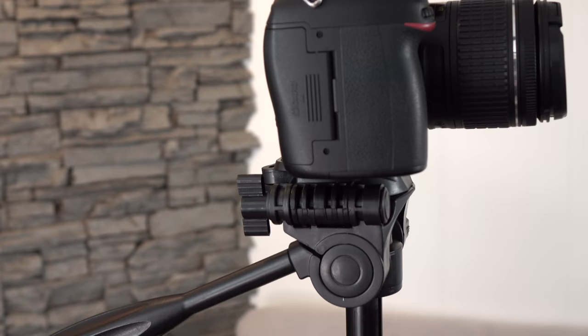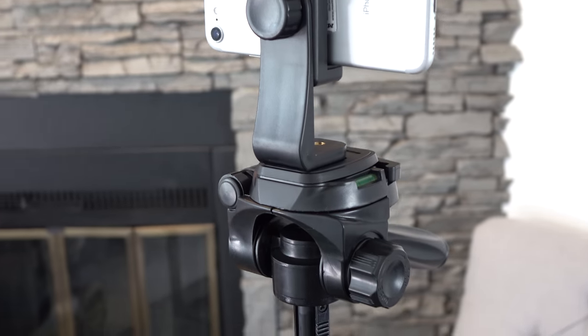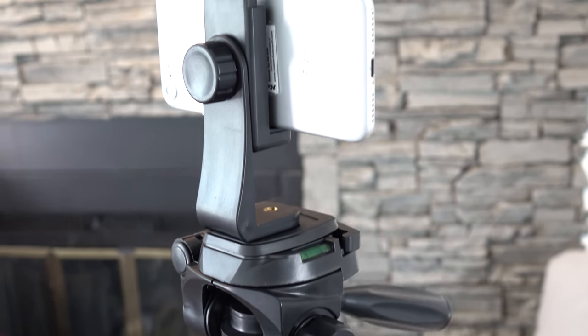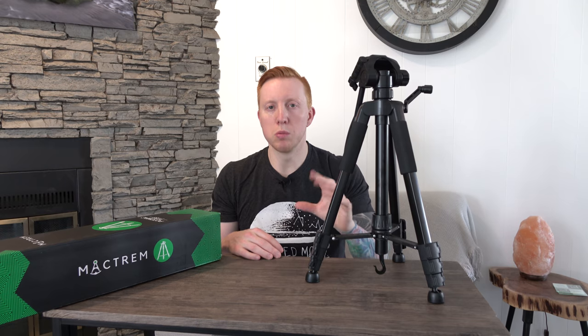Since this is a relatively cheap tripod head, I would not load it up with too much weight. I would stick with small DSLRs, point and shoot cameras, mirrorless cameras, and even your phone, since MacTrem actually provided a phone adapter that will screw into the quick release plate. To get the best life out of this tripod, don't overload it with too much weight.